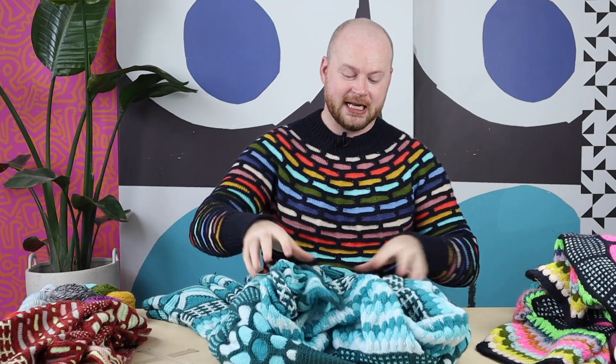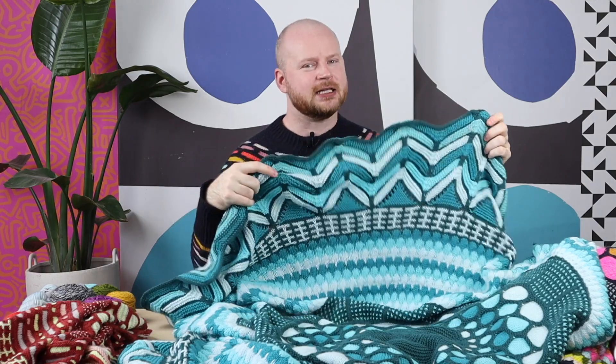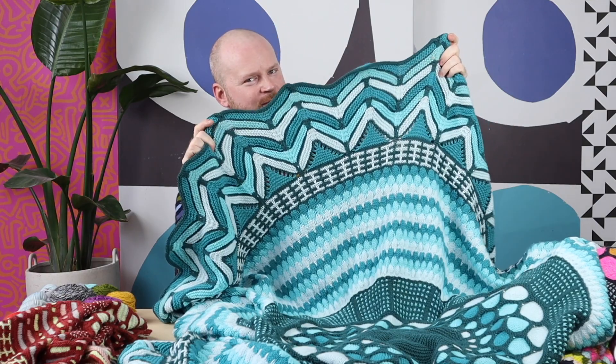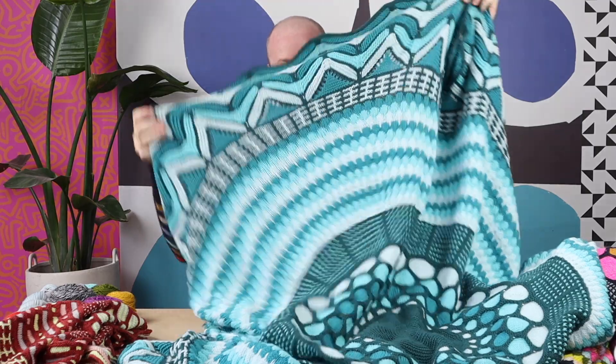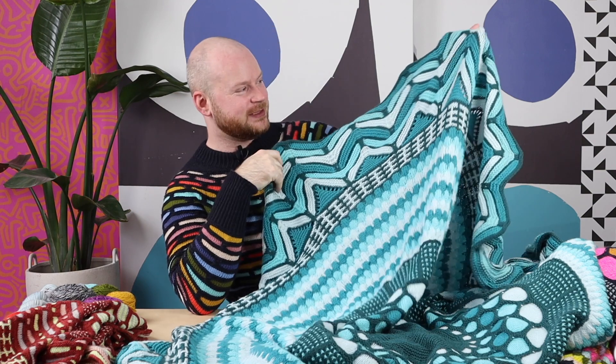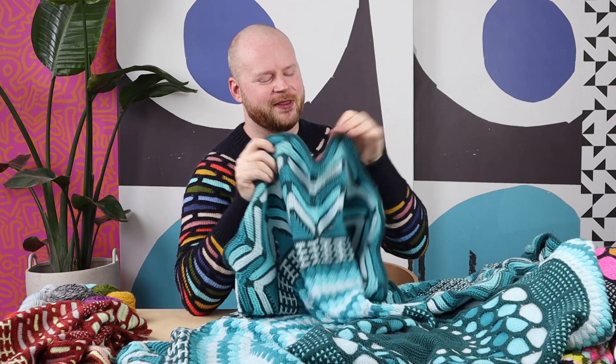If you want a big bedspread and an epic project for the whole knitting season, this takes a little bit longer but it comes with this huge chevron border. So if you want a big statement piece, I don't know what makes a bigger statement than the large size of this blanket. This is probably the biggest blanket that I've ever designed, so just a warning — you're going to need a big circular needle for that bind off, but it's super worth it.